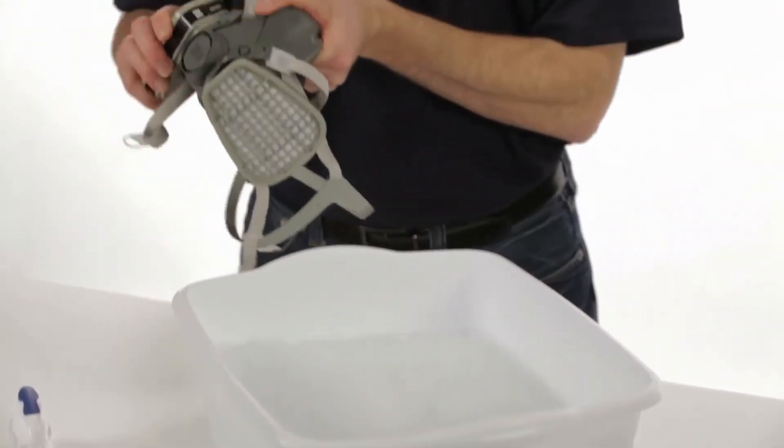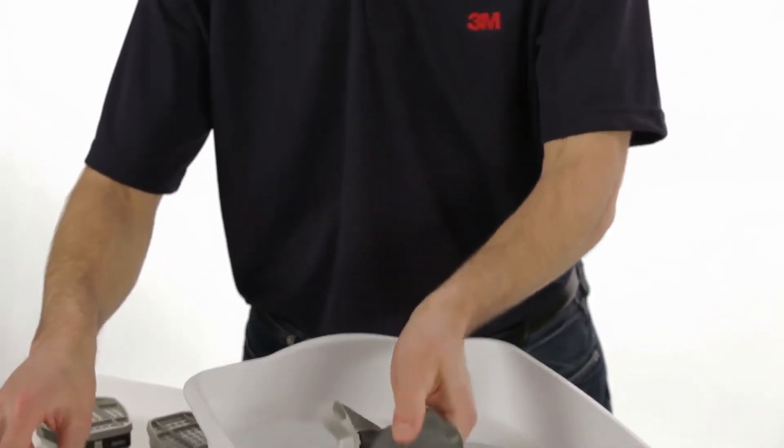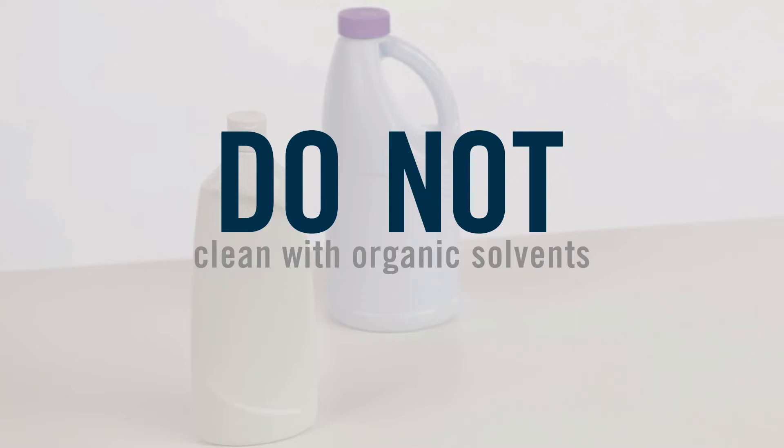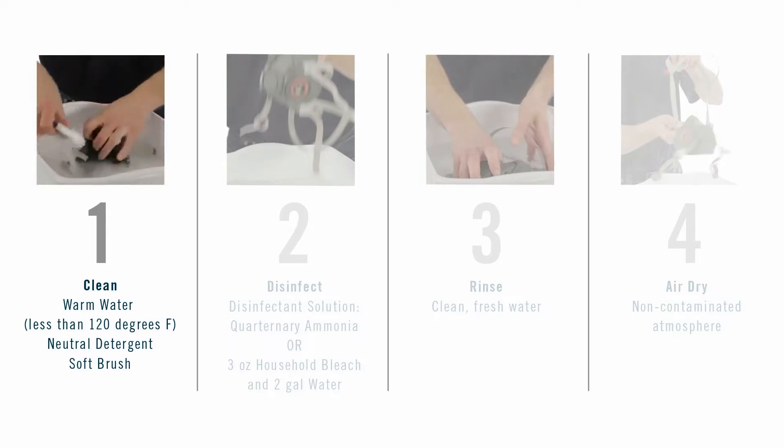Clean the face piece between uses by removing cartridges and filters and immersing in warm cleaning solution. Do not clean with organic solvents, which may degrade some respirator components. Make sure the water temperature does not exceed 120 degrees Fahrenheit.